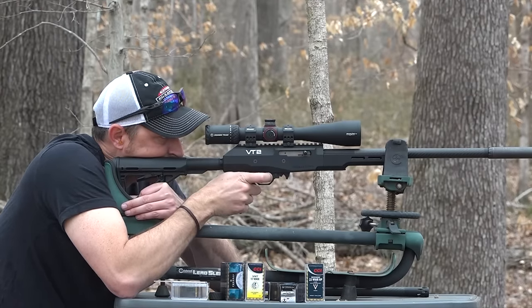Thank you very much for watching. If you have any questions about this setup, put them in the comments below. Until next time, y'all be safe and keep shooting.